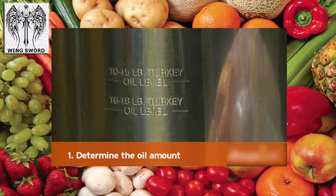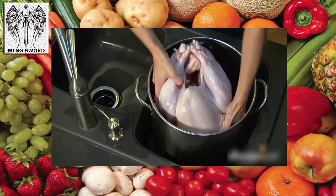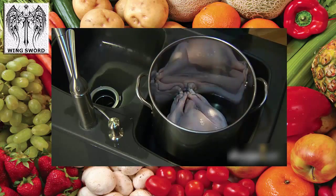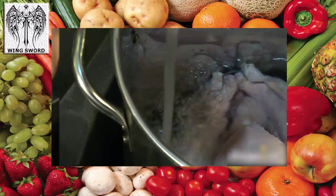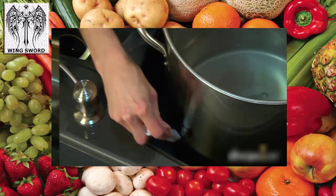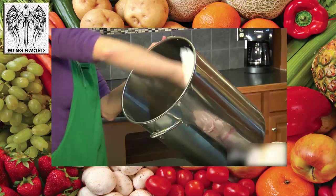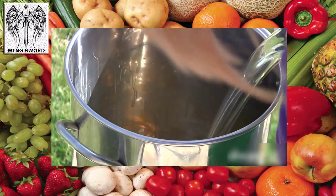Step 1: Determine the oil amount. Some fryers come with a fill-to line. If yours doesn't, lower the turkey into the cold fryer and add water until it reaches about 2 inches above the turkey. Now remove the turkey and note where the water level is on the pot. Pour out the water and dry the pot thoroughly.